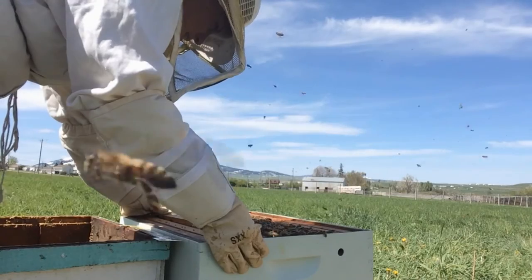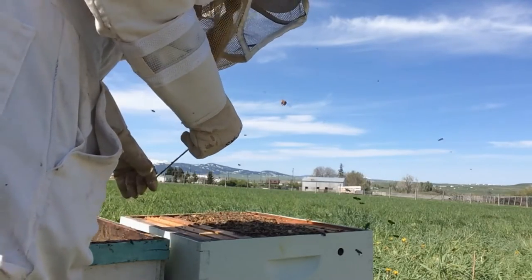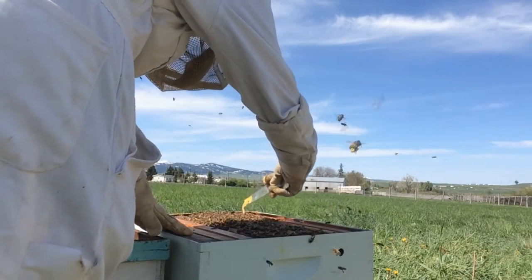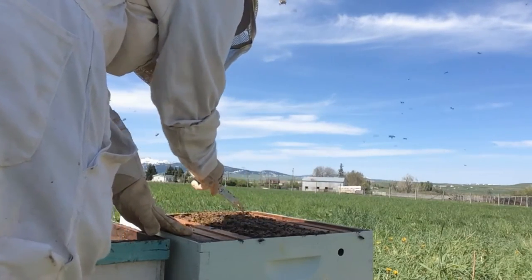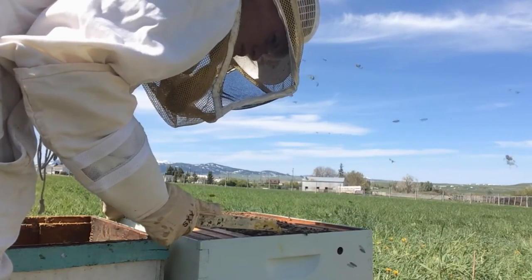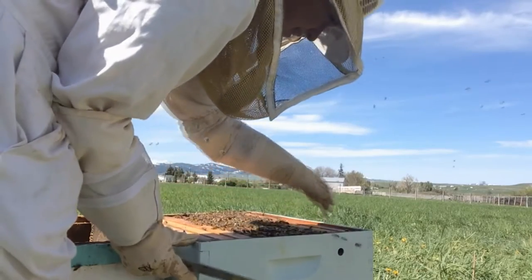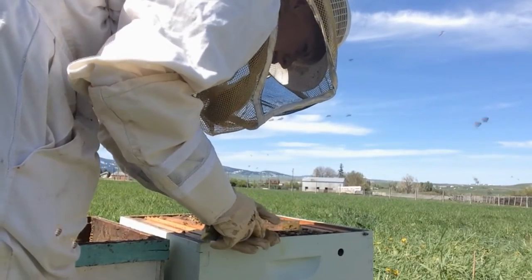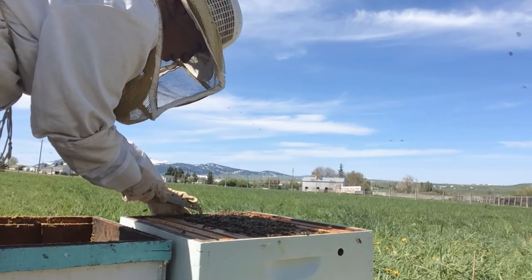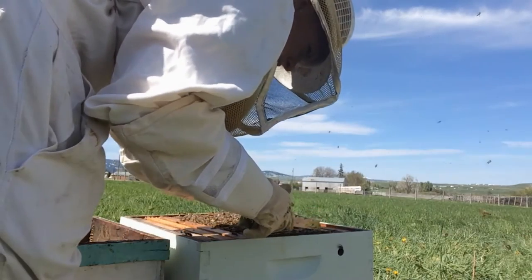Here in Montana, in our central area around Lewistown, we're known as the 'snow hole' — we're surrounded by a range of mountains and we have about three months of summer total. We can expect our last freeze possibly by Memorial Day, and a couple years ago it froze my garden when I got back from a Labor Day camping trip. So the bees don't have much time in our area to do their work and get ready for the winter months — they've got to squeeze it all in.